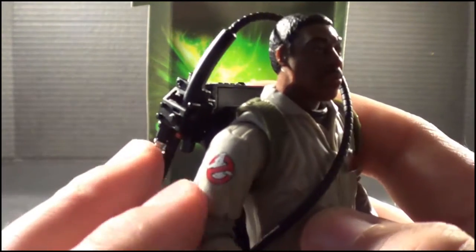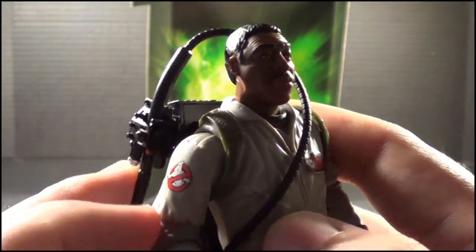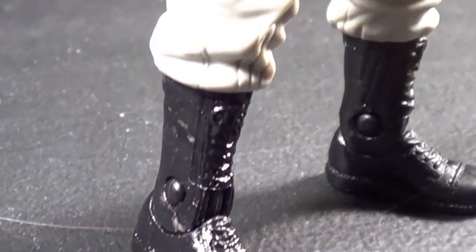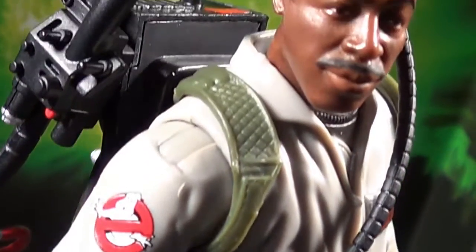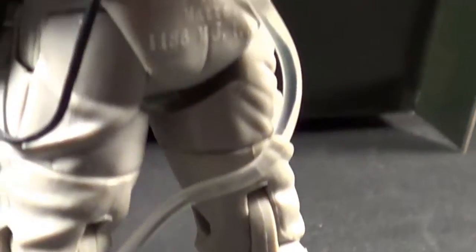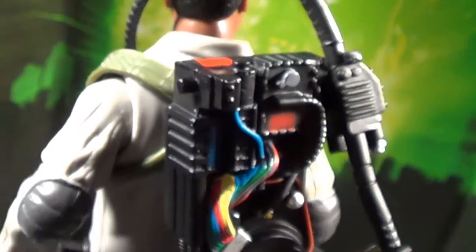Detail-wise, the Ghostbuster emblem looks completely beautiful as a tampo here on his arm, and there's also his name tag right there — very well done. The sculpting on this thing is just amazing, and it's spot on for what you're looking for in a Ghostbuster figure. They really did a good job on Winston. I think he is probably one of the coolest — I'm a big fan of all the Ghostbusters, but sculpting-wise I think they really knocked it out of the park on this guy.